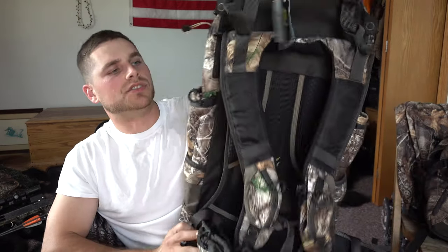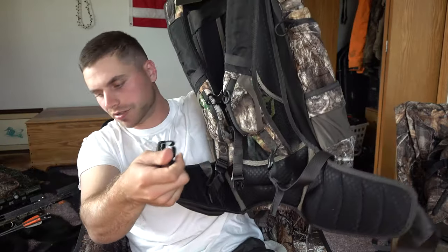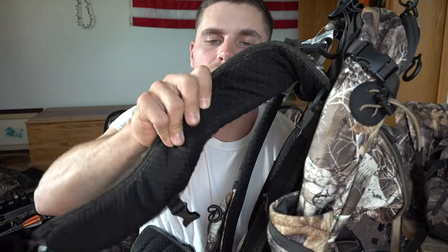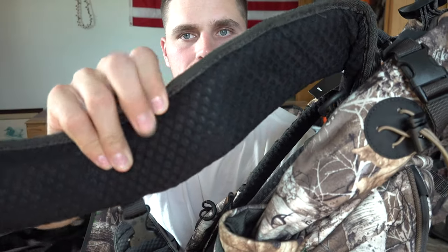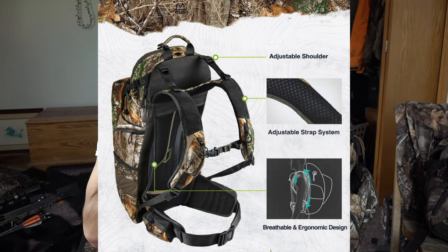Everything is super adjustable — the shoulder straps are adjustable, the waist straps are very adjustable. The straps are super soft and thick. There are also little rubber pieces on them; I'm not sure how well you can see, but they're kind of sticky so when it's on your shoulder it's not going to slide off — it should hold tight.